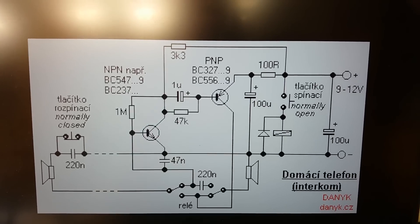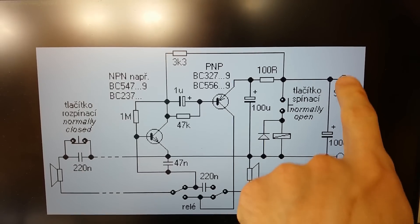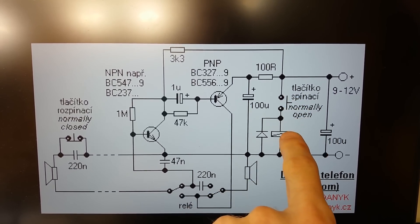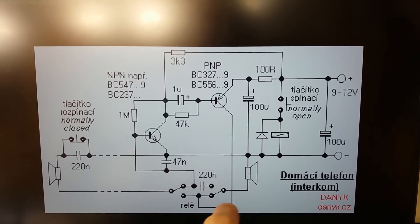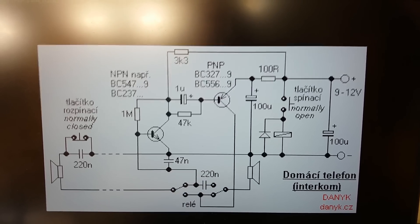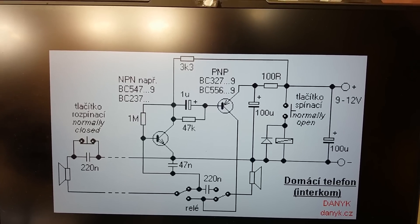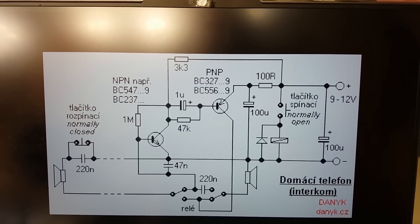Of course everybody is asking for the schematic — it's on my website. Here is basically the power supply or battery, some capacitor which is probably not even necessary, the button and the relay coil and contacts. It can all be replaced by just a button with enough contacts. Then it's just a two-transistor audio amplifier — nothing special. The only special thing is that it can actually go into standby and draw virtually no current.